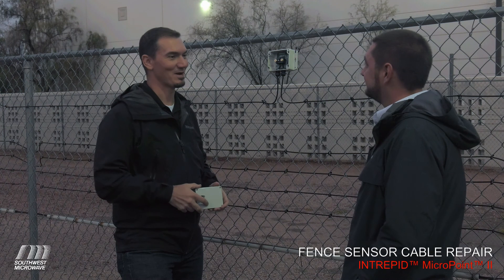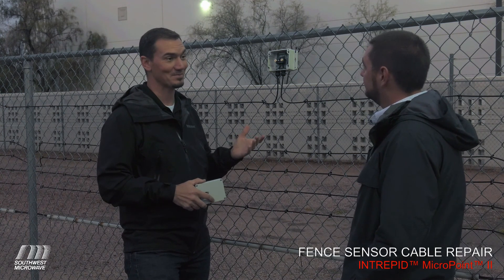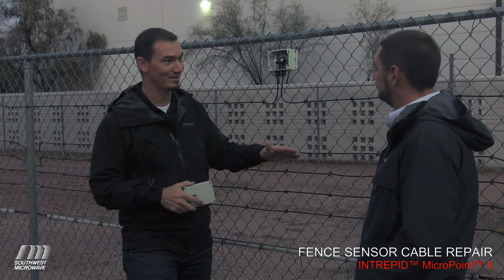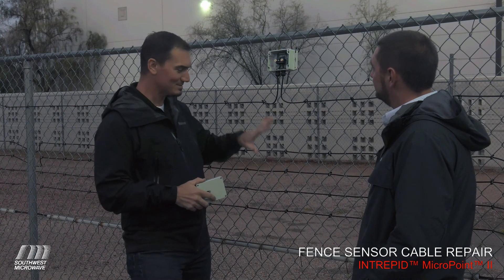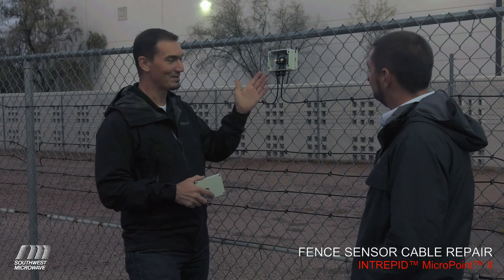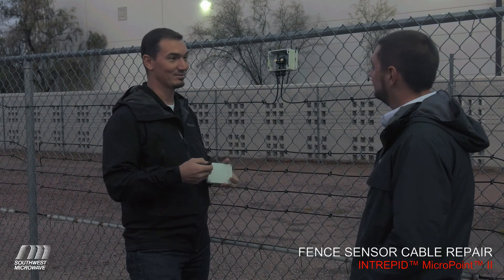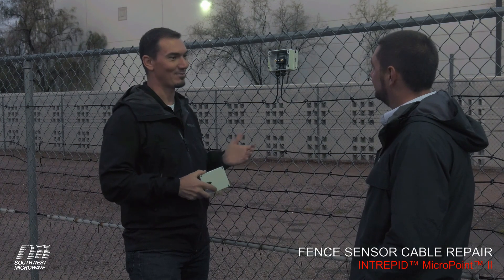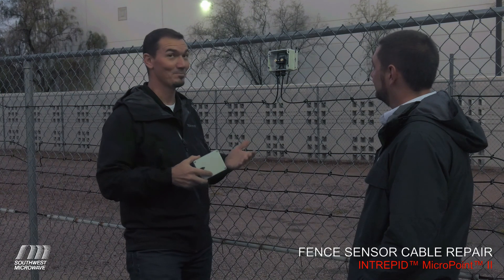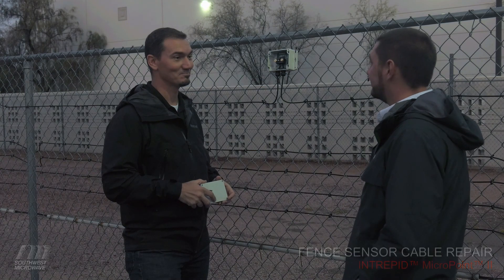Thanks for coming out to Southwest Microwave's headquarters today and to our test site to learn about the MicroPoint 2 system. Typically the splice unit is positioned a little lower — it's a single cable run along the midline of the fence and doesn't quite look like this with all these cables. As we showed, we're able to apply the splice unit: it's a low-cost device, just a few hand tools, little to no training — unlike fiber optic cables, which require specialized training, specialized tools, good clean weather, and a certified technician. Thank you very much, Tim. It's been very informative.